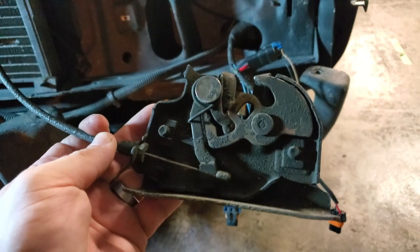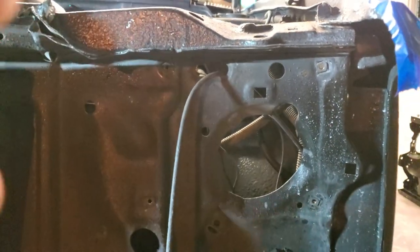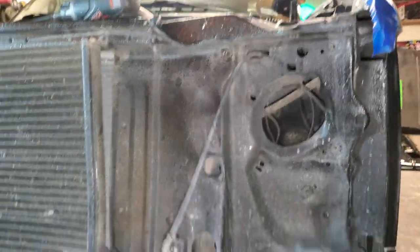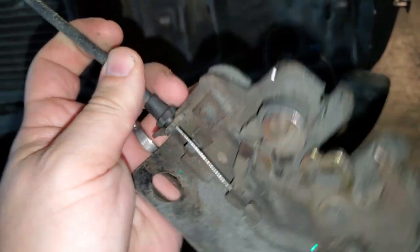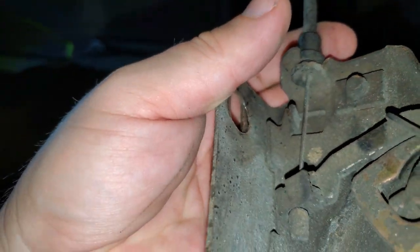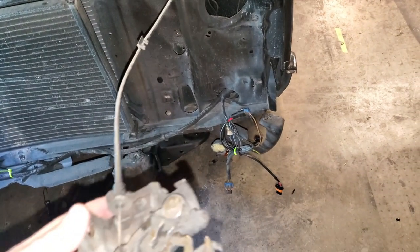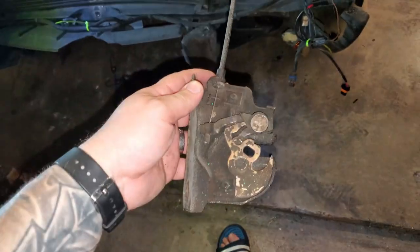Also, when you take stuff off like this hood latch, make sure you note which hole it came out of so you can put it back. Take some pictures, because we're gonna have to disconnect it right here and basically pull that cable through — this thing ain't gonna feed through otherwise, so that's where we're at on that.